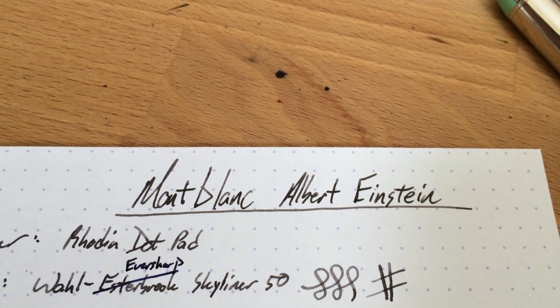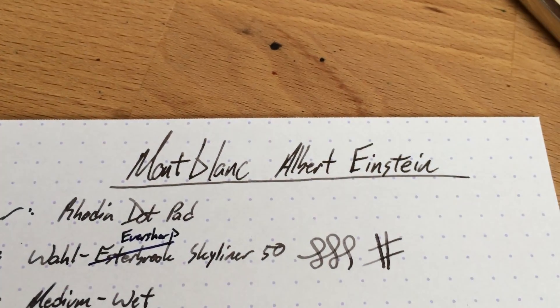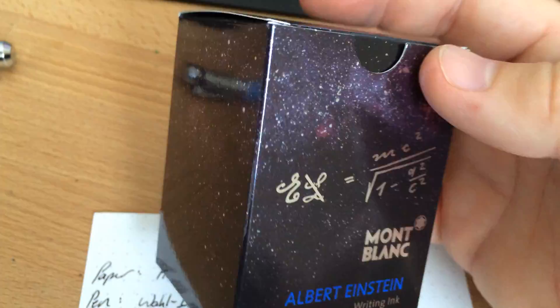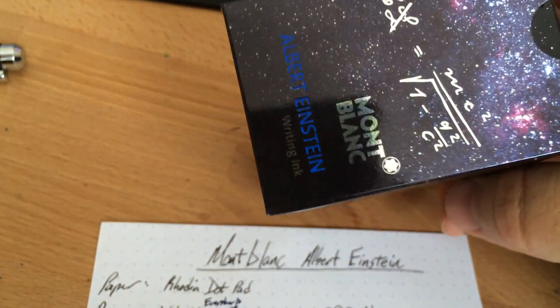Hello folks, and welcome to another inkdependence.com brief video review and water drop test. Today we have Mont Blanc's Albert Einstein, which comes in this fancy box. It's very shiny. It has the sky, all manner of stars, some equations, and of course it says Albert Einstein writing ink on there.